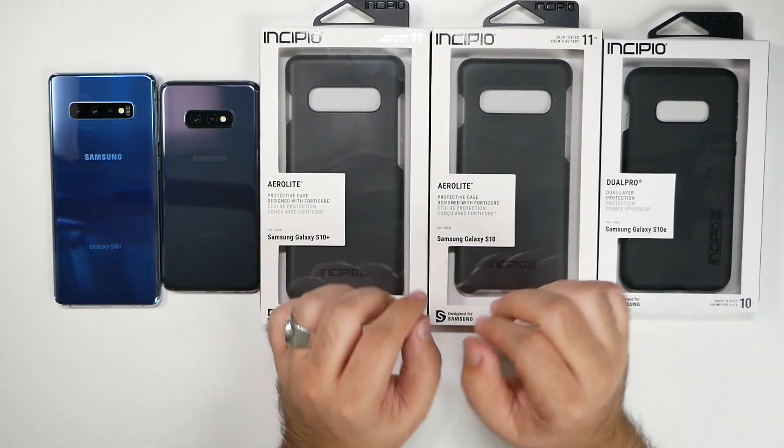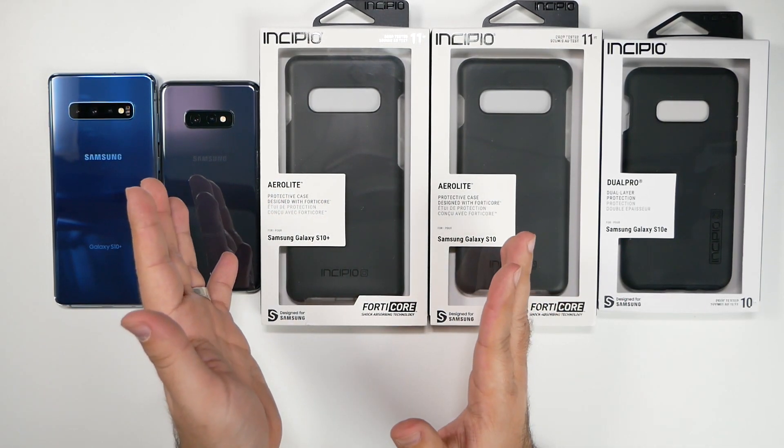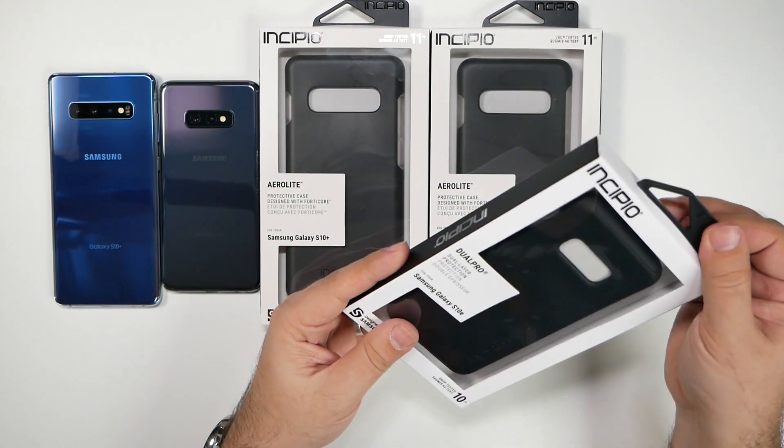Alright, so let's go to the first one. We have the AeroLite, which is a new design — I don't remember ever seeing it before — and we have the old-fashioned Dual Pro. So let's start off with the Dual Pro style.